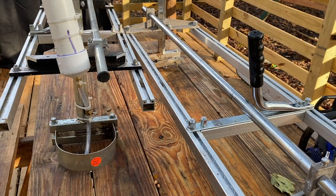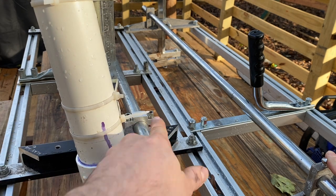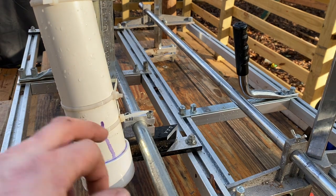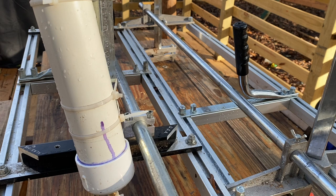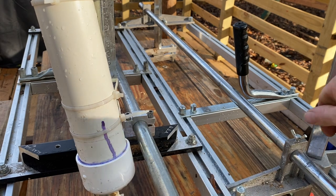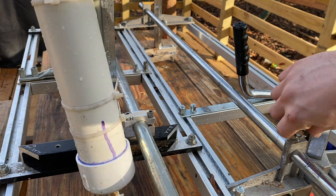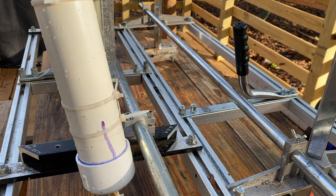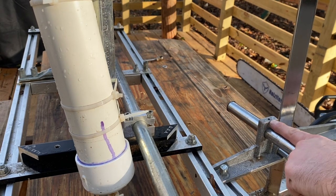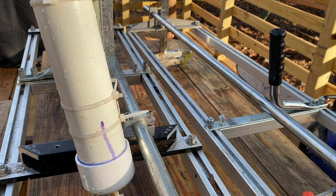One major difference between these two mills: Granberg uses allen key nuts on top of their rail, whereas Holsforma uses wing nuts. When I first got this mill I didn't love having to loosen four nuts to adjust length, and I thought the Holsforma single-nut design was really simple and great. But I did not appreciate how finicky these wing nuts would be — after one or two uses, one has already fallen off purely from the vibration of the mill. So I no longer think this is a good design.